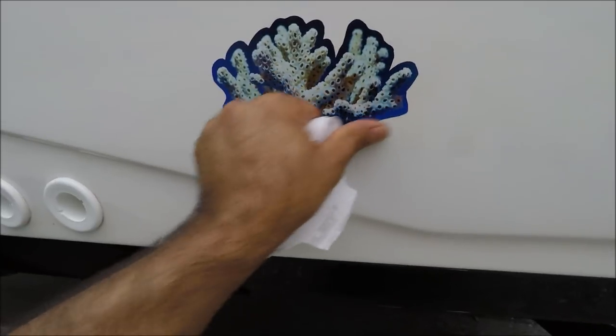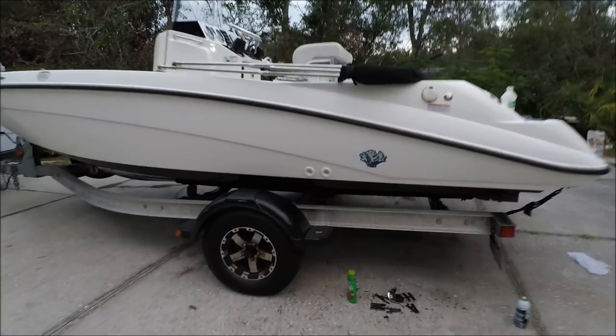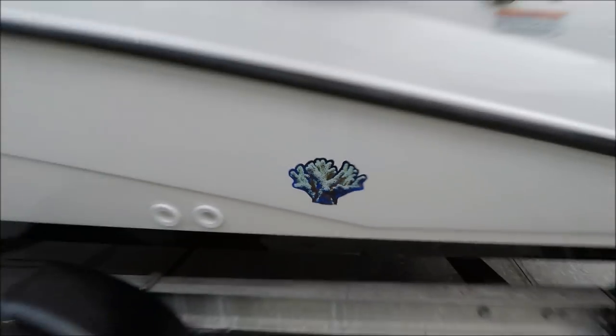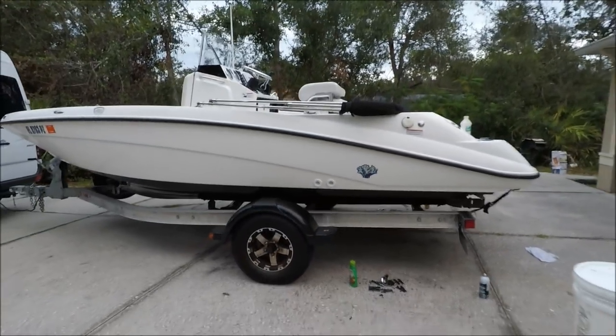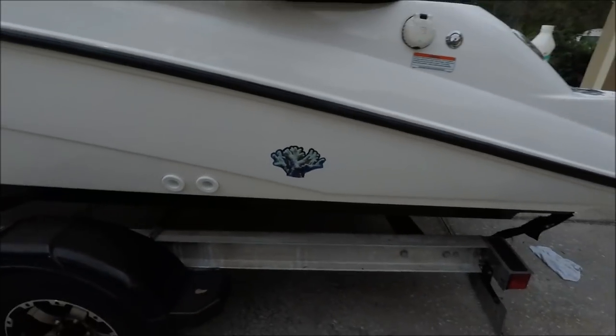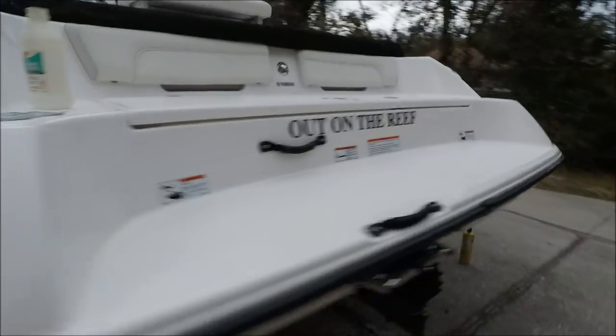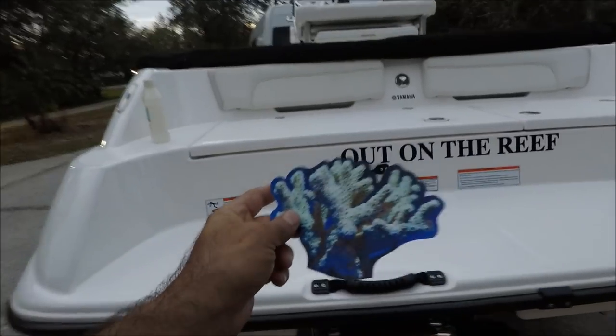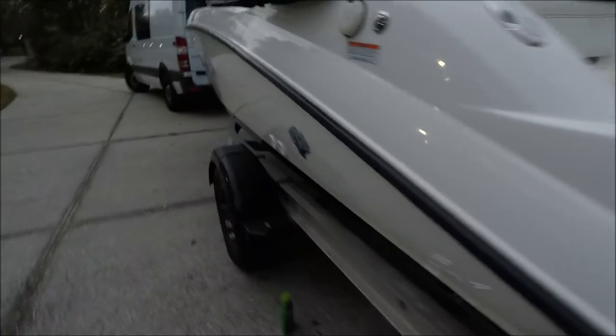Now this is going to be my new logo. It's a little dark out already, but I finished. So now 'Out on the Reef' has its logo on the boat.